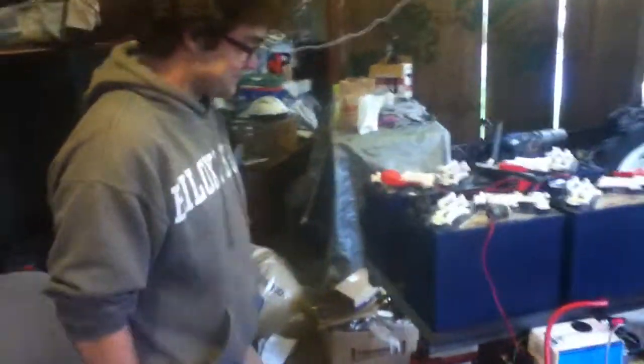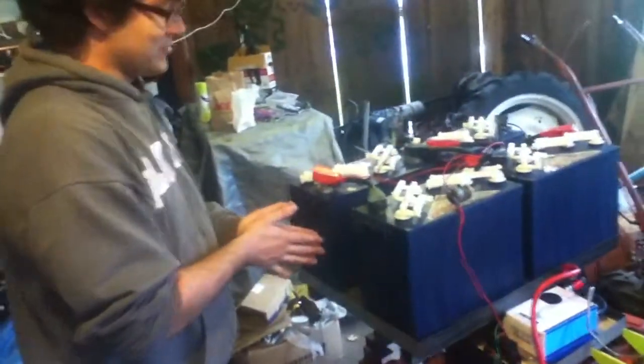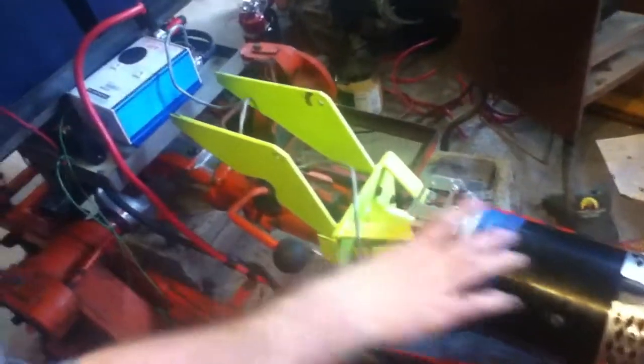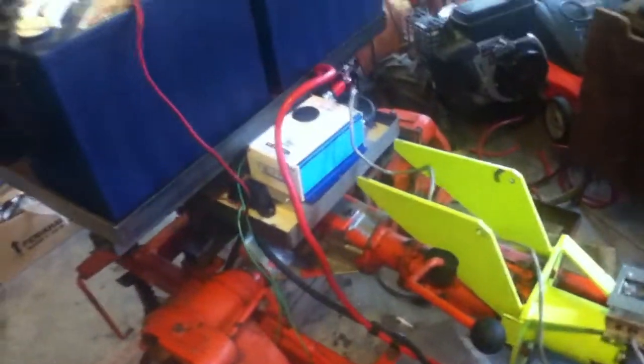This is our Tough Built tractor electric conversion here with Steve Lemos. I'm Steven, the builder. What we have is a 48-volt electric tractor running off the Advanced DC 804009 motor. Here's the throttle for it. The motor is hooked up directly to the stock transfer case and transmission to the differential, so all of that was retained from factory.